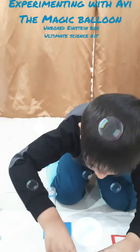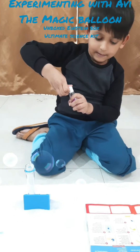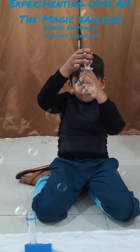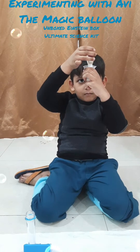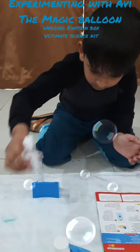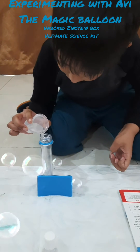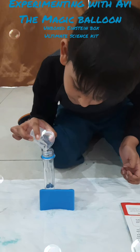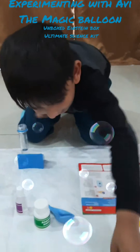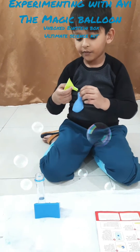First we have to measure 50 ml vinegar in the test tube. Now add one scoop of baking soda using help of...